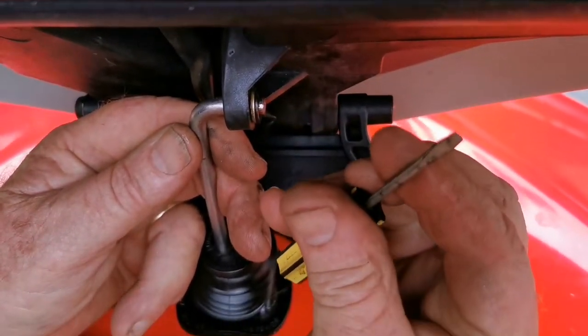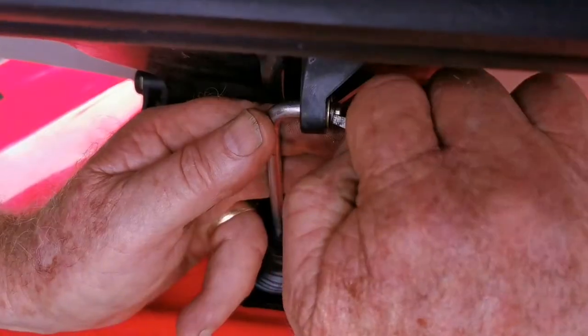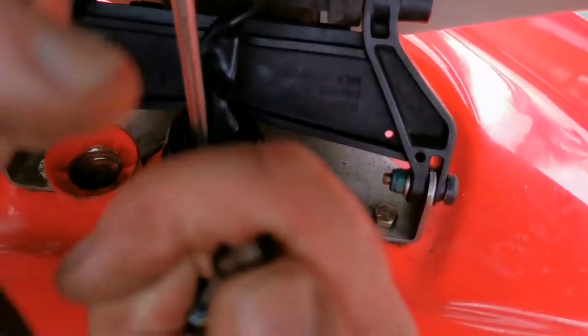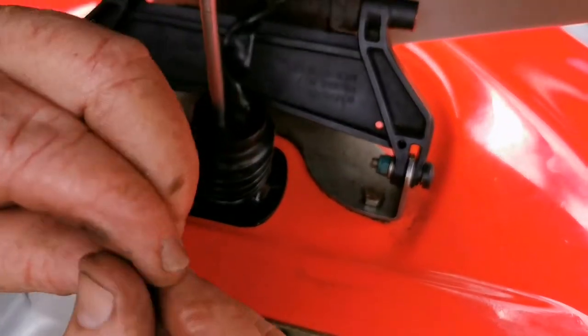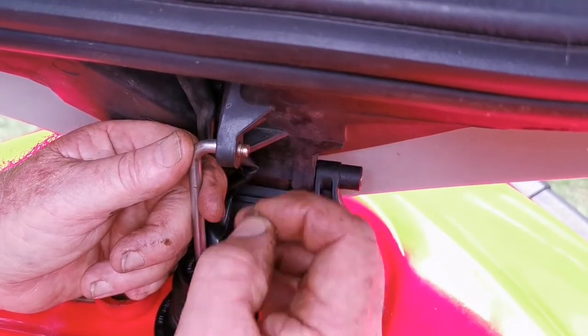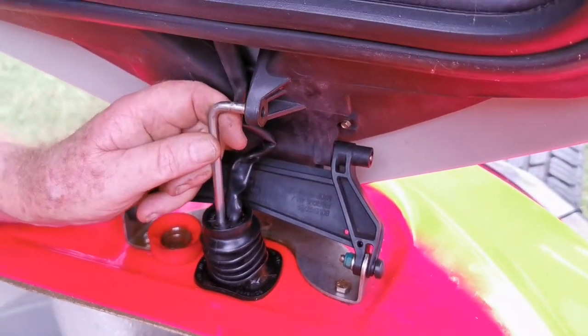I'm using a small flat screwdriver. There we go — one clip, one stainless washer, and one rod out.